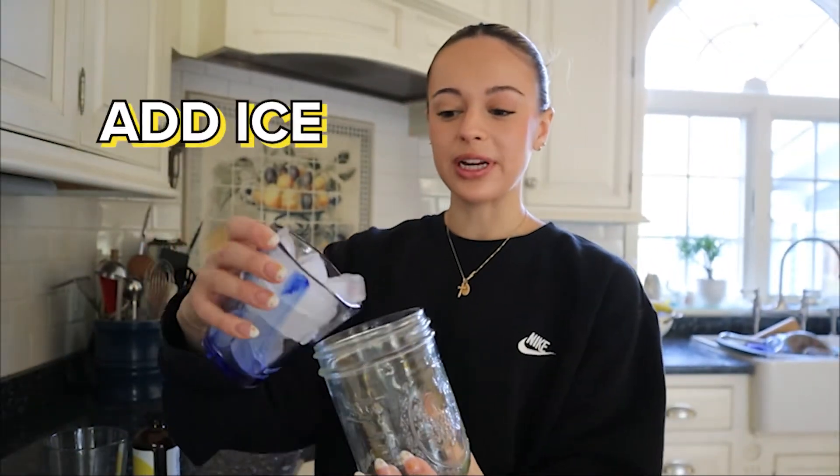First, I am a big iced coffee kind of gal. I like to put it in my mason jar just because it's super aesthetically pleasing. So I'm going in with some ice, and next you go in with the liquid you want to use — for myself I like to use water.